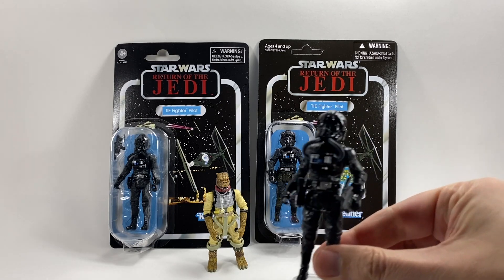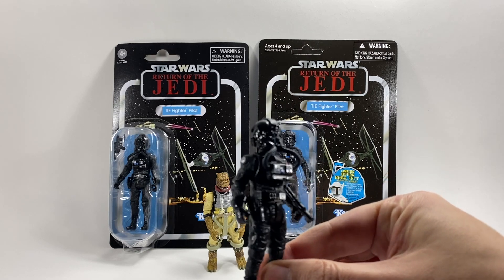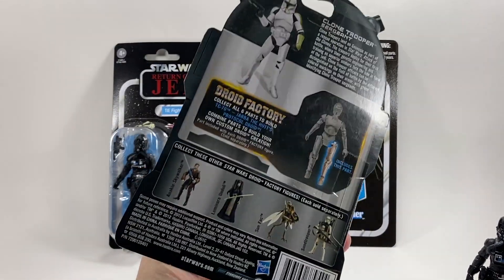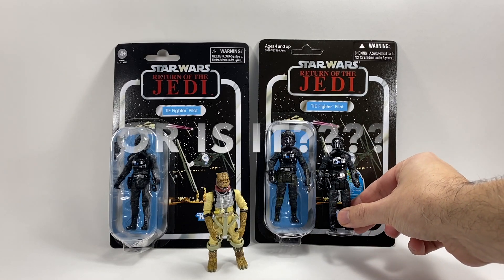Essentially, this is the Vintage Collection figure. As you can see, it is a standard TIE Fighter Pilot. This one actually came in the Legacy Collection packaging like this packaging here. But it is exactly the same figure as that one there.